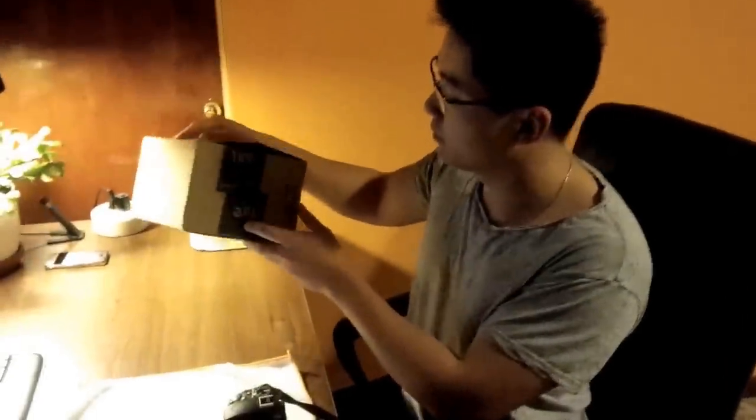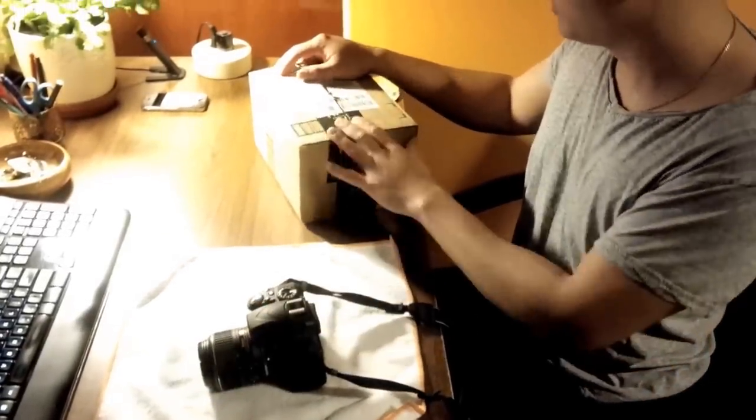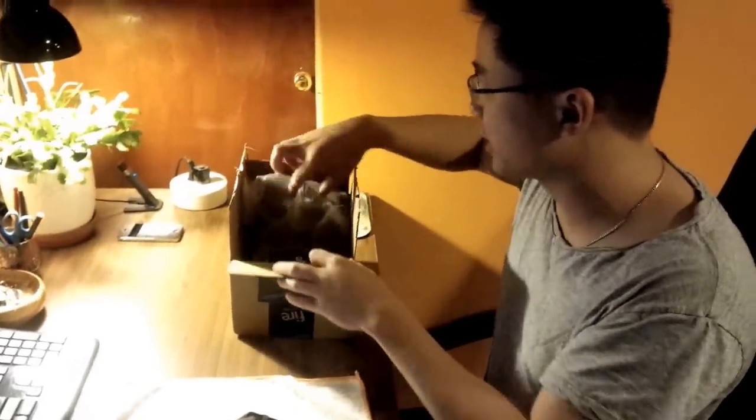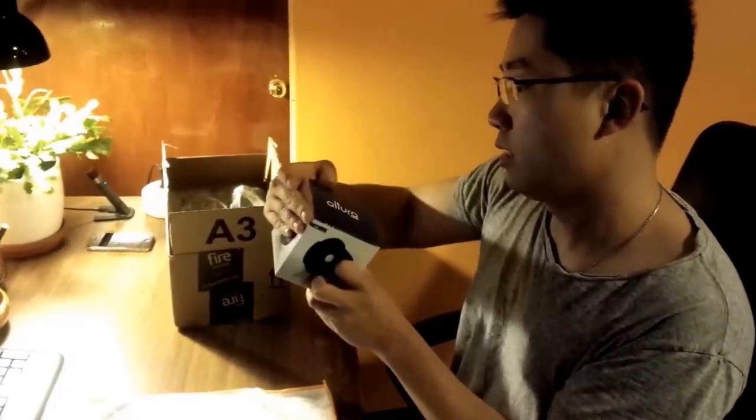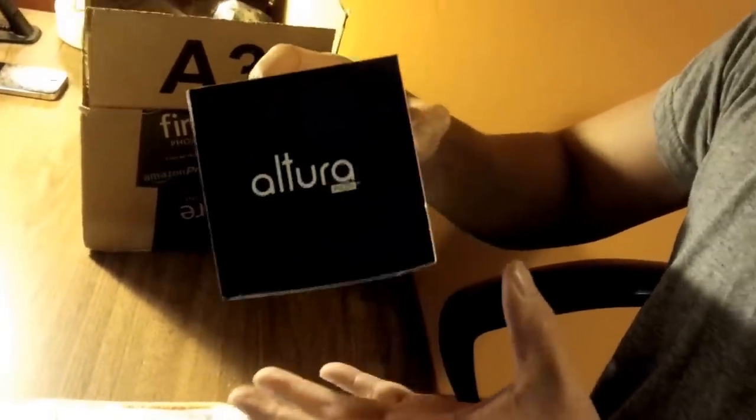My wide angle lens attachment for my basic DSLR Nikon came today. I got this from Amazon on Cyber Monday — it's the Altura brand, $25. I need a wide angle lens so when I take photos of rooms I can make them look bigger for real estate purposes. I read the reviews and the professional ones are $1,500 to $2,500, which I can't afford, so I picked up this one for only $25.